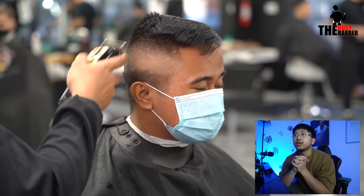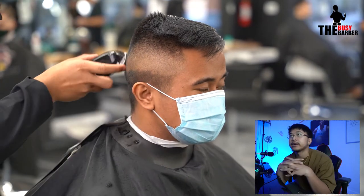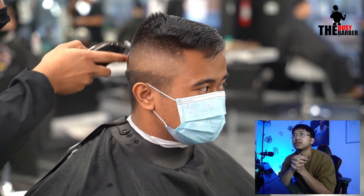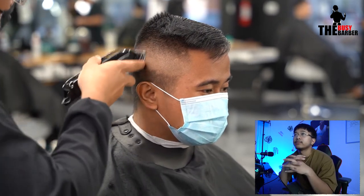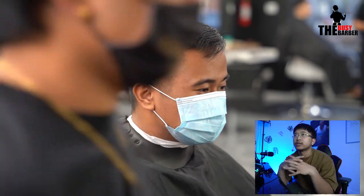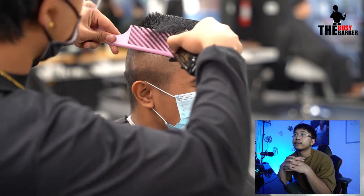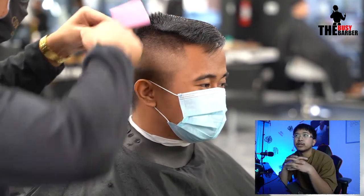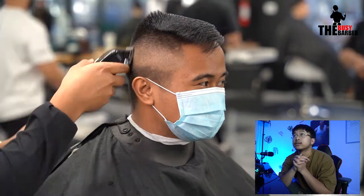We started with the fade using a half lever open, no guard, then the one guard open. It was so quick — I barely even fast forwarded it. Lever open, then one, then one-and-a-half to connect those two lengths, and then everything above it I just clip-over-comb. And then you're pretty much done with the fade — it was kind of too fast for me to even commentate on.